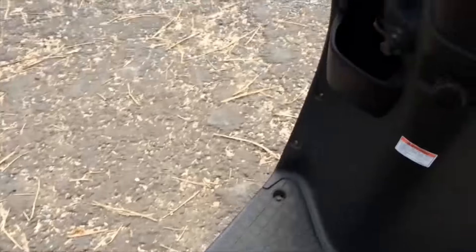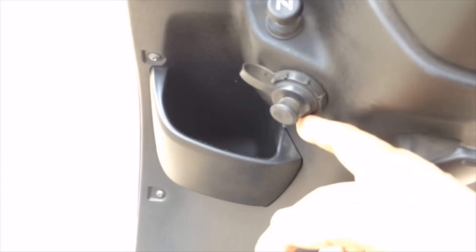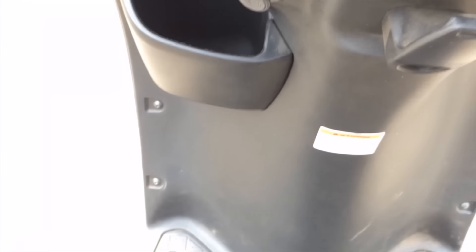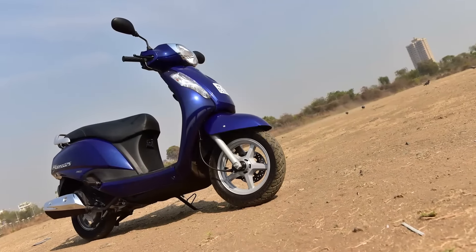In the front there's a small cubby hole which comes as standard. There is a manual choke and of course a power outlet — you have to bring your own charger as it's just a cigarette lighter socket. There's a hook here and a hook below the seat, and that rounds out the features of the Access.